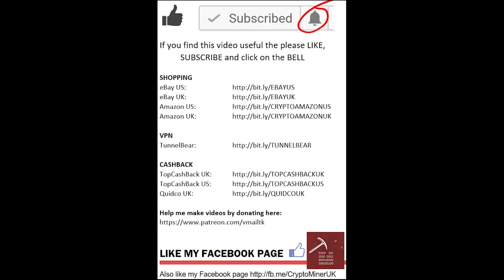If you've liked this video and found anything useful, leave a thumbs up. If you haven't already, please subscribe and click on the bell for more notifications. Could you also like my Facebook page? See you next time.